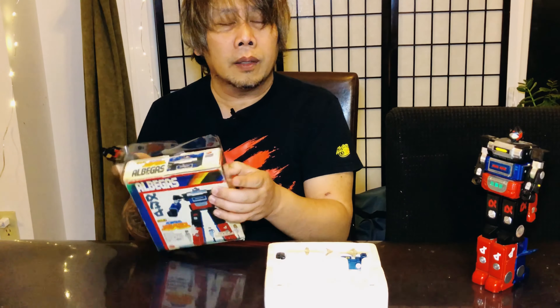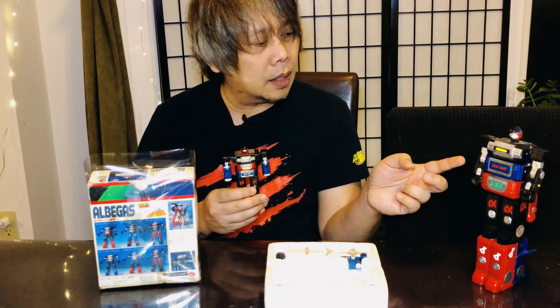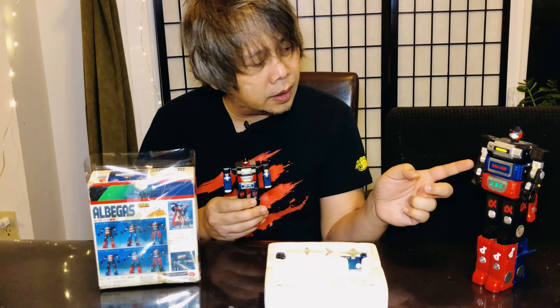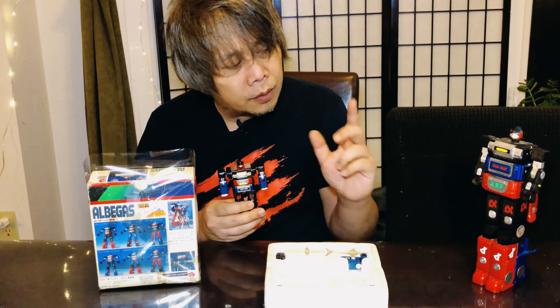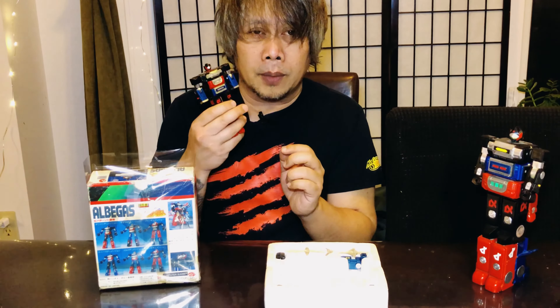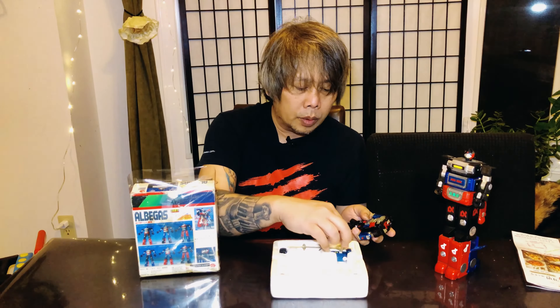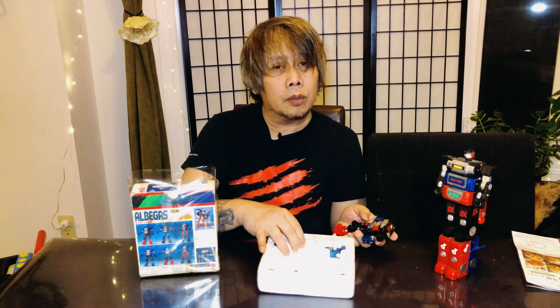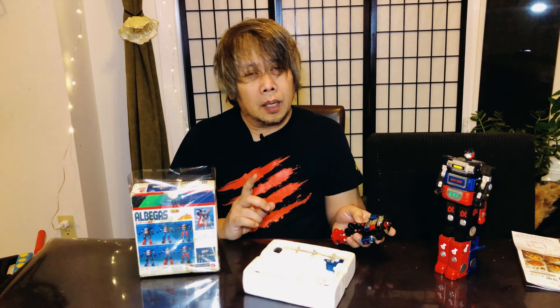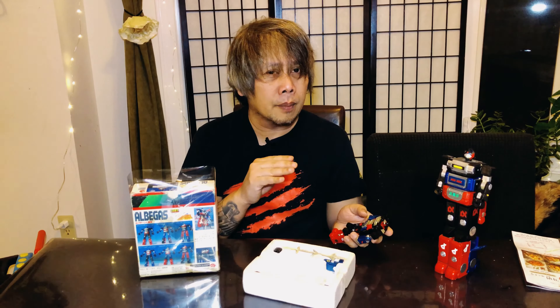You can mix and match the legs, same as what I have on the DX version. The difference between the Matchbox version and the Poppy version is that the Poppy version lets you fire the fist — there are buttons there to trigger it. The standard version has that feature too, with the fists here. Now, the problem with the blue legs — the reason I have them separated is...